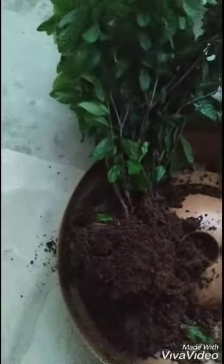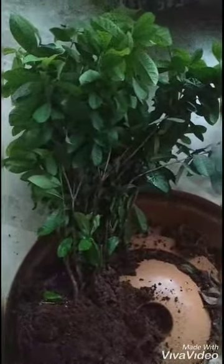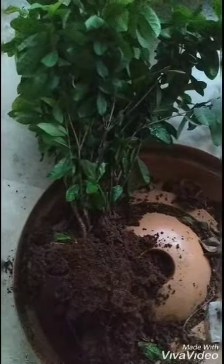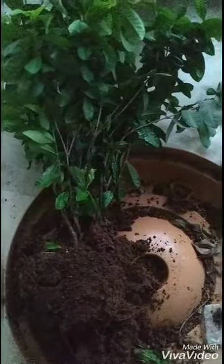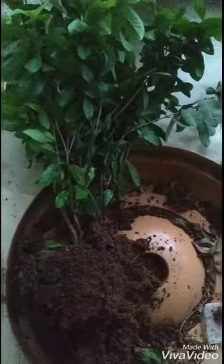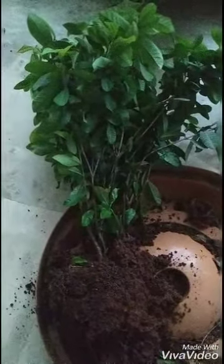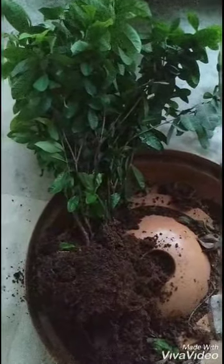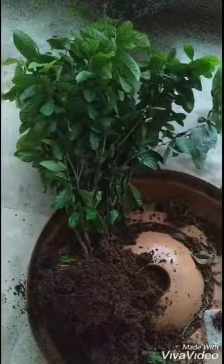I'm also going to trim the leaves and branches so the plant doesn't have to waste its energy producing too much food. That's all for now — once it starts producing new shoots, I will shoot another video and keep you all updated. I apologize for the bad quality of the video, but please bear with me. Thank you so much, happy gardening!